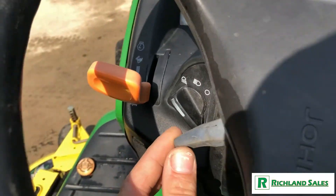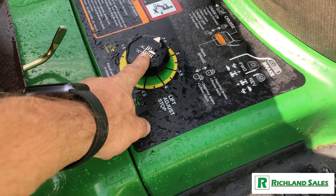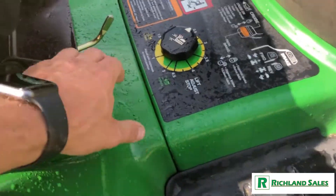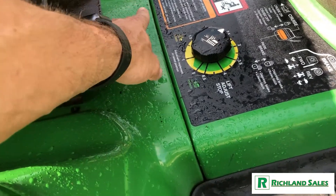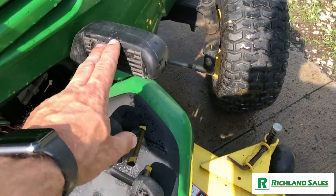This also features an adjustable steering wheel — tilt steering. Here's your deck level adjustment; you'll want to set that while the deck is all the way in the up position. And here's your seat adjustment. It's hydrostat — it's got forward and reverse pedals, and there's your brake.